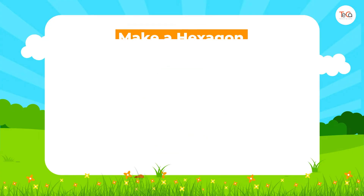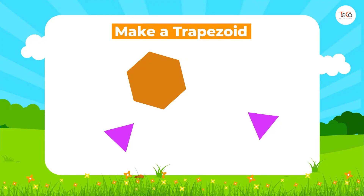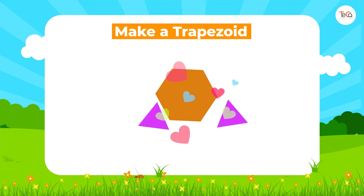Now pick up one hexagon and three triangles, then try to make a trapezoid. Can you do it? Just put them together like this.